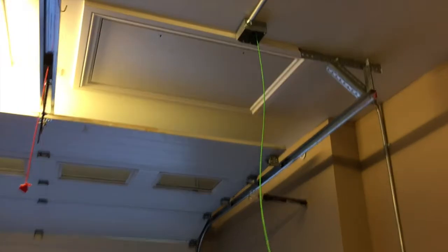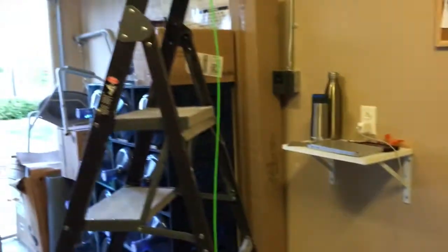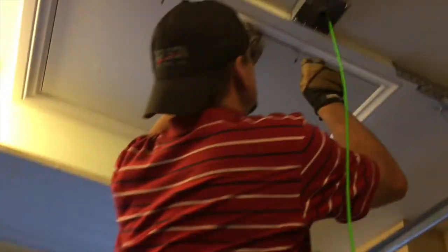Every single one of them was a little bit different just in how we had to kick them. Once we got into the attic we just came up in here and bent the conduit, then three-quarter flex. As you can see - sorry the light's a little bad - we had to go around that to get through that firewall.